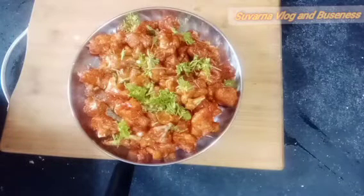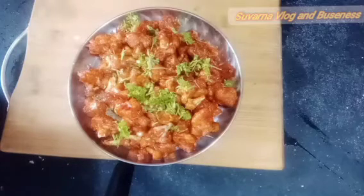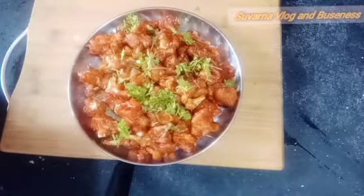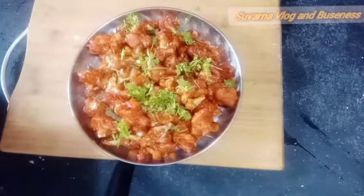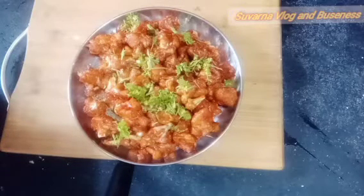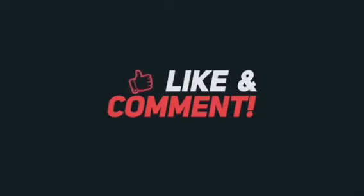Please like and comment. Don't forget to subscribe and like. Thank you so much! Keep watching!